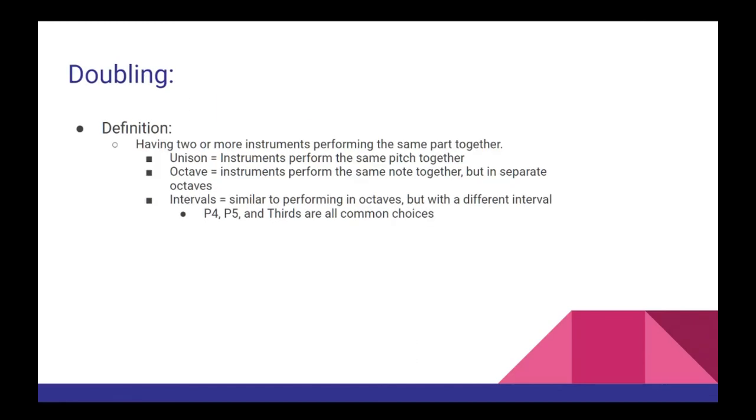Doubling is defined as having two or more different instruments performing the same part together. This can be done in unison, where all the instruments are performing the same pitch together; in octaves, where the instruments all perform the same note but in different octaves; or in intervals, where the same rhythmic pattern is followed but the notes are separated by an interval other than an octave — with perfect fourths, perfect fifths, and thirds all being common choices.